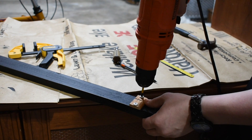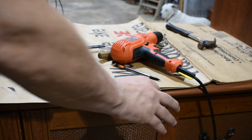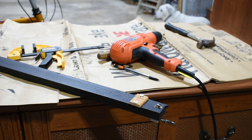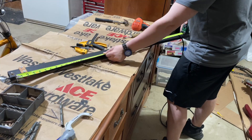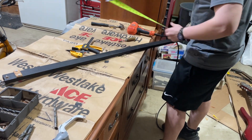So as you just heard, my dad multiple times told me not to over-tighten the screw in the piece of wood. And of course, I proceeded to split the wood. Needless to say, I had to redo that step.